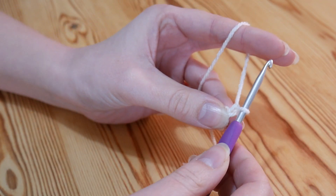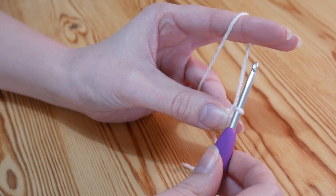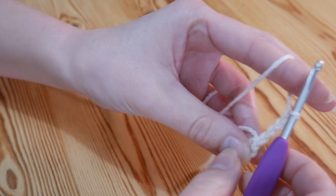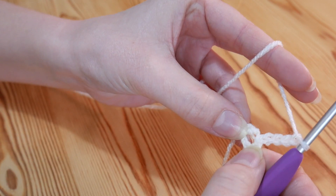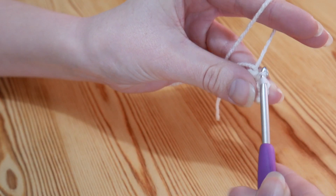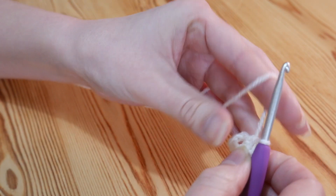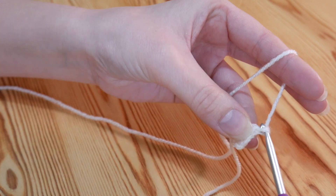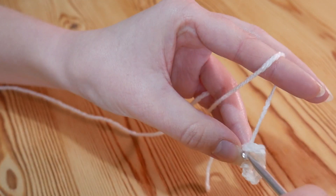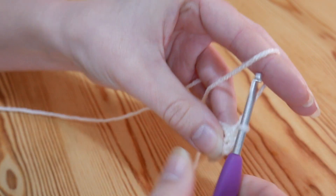You then want to chain 1, and that is going to count as a double crochet — remember that's UK double, US single. You then want to chain 3 — 1, 2, and 3 — and then we're going to insert our hook back into that center circle and do a double crochet: insert, yarn over and pull up, yarn over and pull through both. And then again you want to chain 3 — 1, 2, and 3 — and back into that center ring again and do a double crochet: yarn over and pull up, yarn over and pull through both.